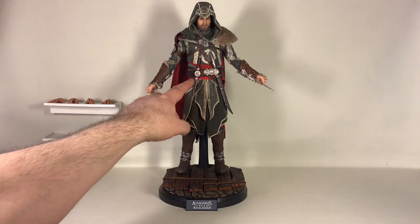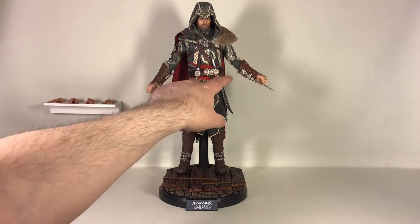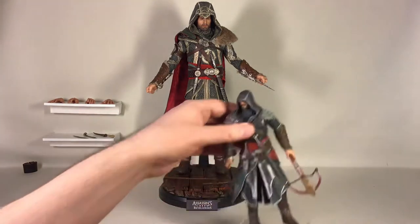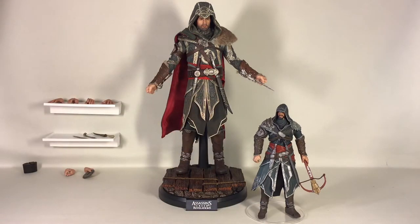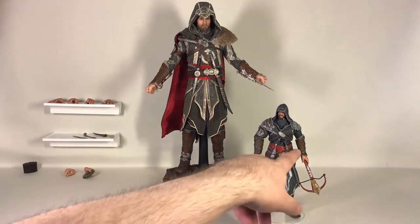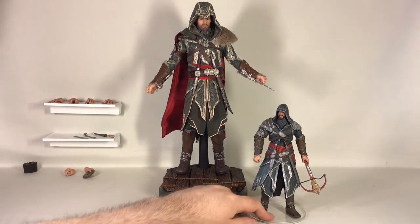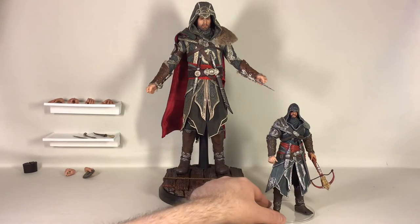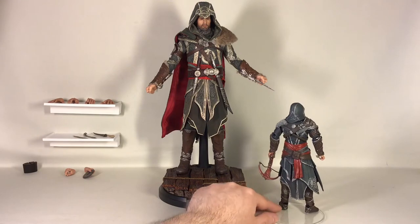I managed to put the figure together here — I put in the retracted hook blade on his right hand and the extended blade in the other gauntlet. I also put the knife under this emblem and the sword on the outside. I used the small necker figure as a template for weapon placement — the 1/6 scale is more detailed but it already has a place for the dagger and a different sword type.